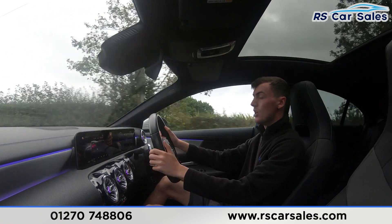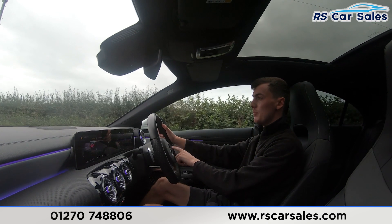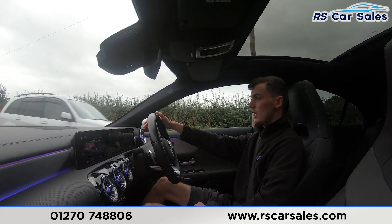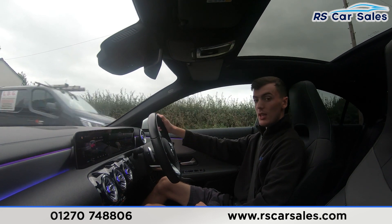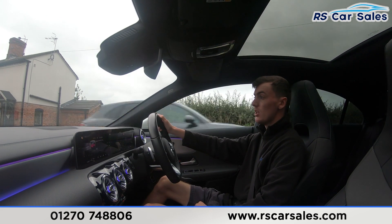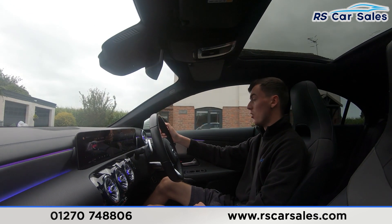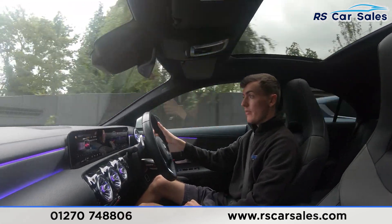Tapping the paddles will change gear. We have the volume buttons on the left-hand side, and the speedometer and cruise control buttons on the right. We also have the digital dashboard just here in front of us, currently showing the Sport display — though you can also change the style and display as seen in the walk-around video.